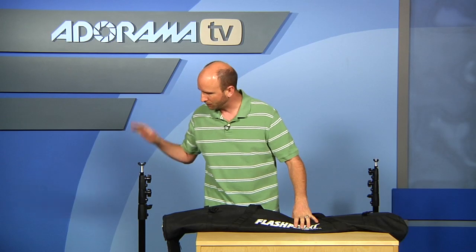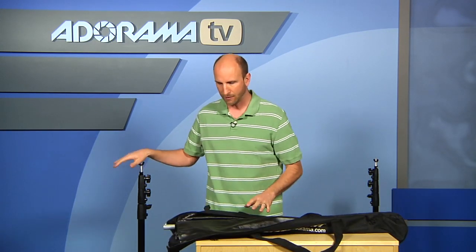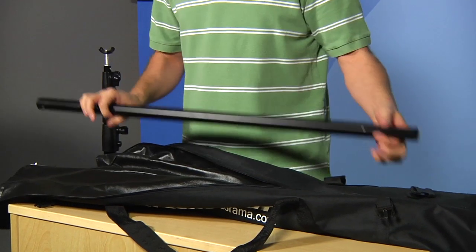Now that comes with two stands, so we have these two stands here. That will hold up the center bar. It comes with this really nice heavyweight bag, and you can put the side stands — these guys come in the side here — and then this center support column also attaches.